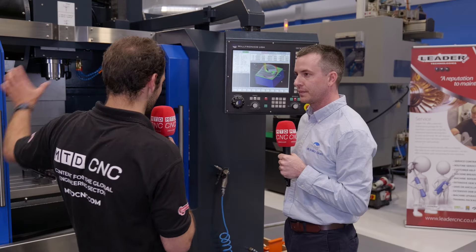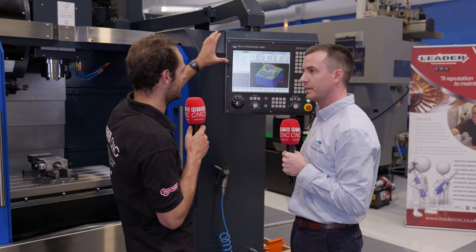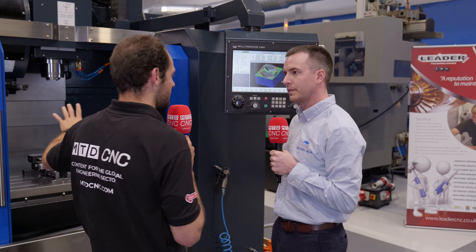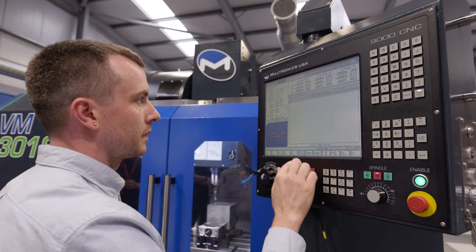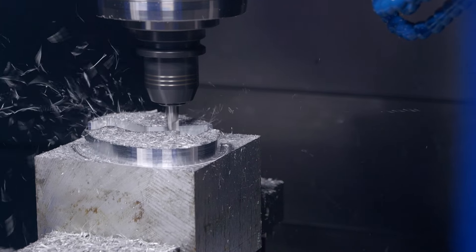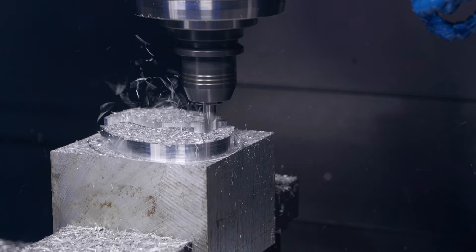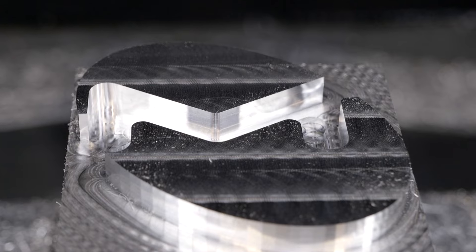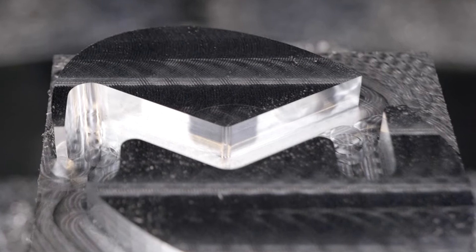Looking at the machine as a whole, there's definitely an advantage to having a Miltronics custom-made control with a Miltronics custom-made machine. The buck stops with us — sometimes what happens is the builder will point to the control, and the control will then point to the builder. Everything is done in our factory, from the control to the machine. It stops with us.